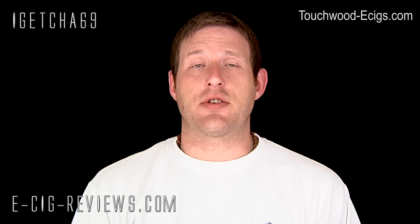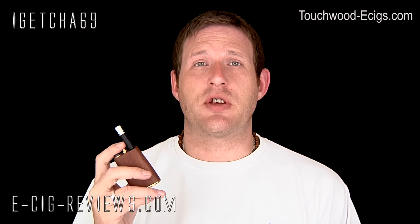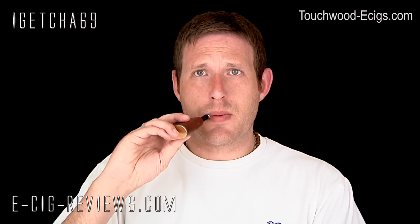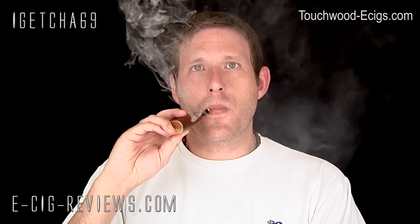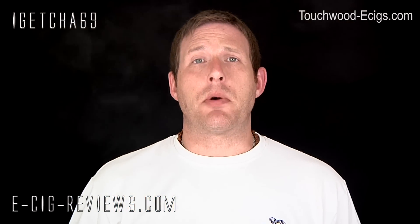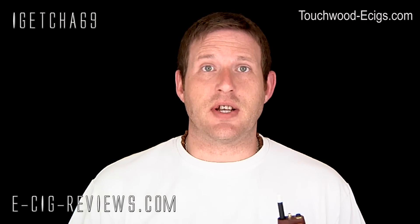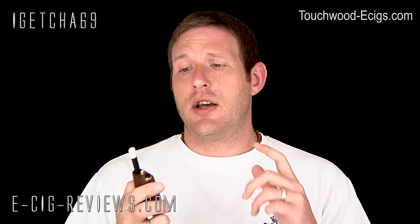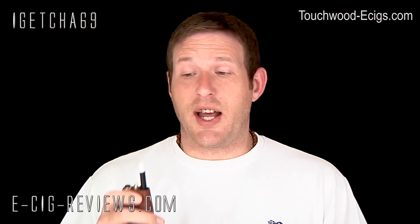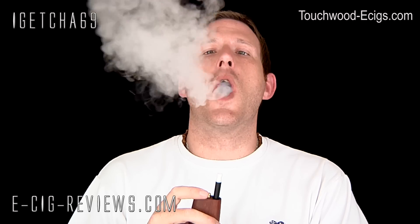So that's the Touchwood — let's see what it actually vapes like. I'm using it with a 510 low-resistance Boge cartomizer filled with 18 milligram strength tobacco-flavored e-liquid. As you can see, it produces a really nice amount of vapor. Bear in mind that vapor production is going to be dependent on what atomizer or cartomizer you're using, whether it's low resistance or standard resistance, and whether you're vaping at 3.6 volts or six volts.